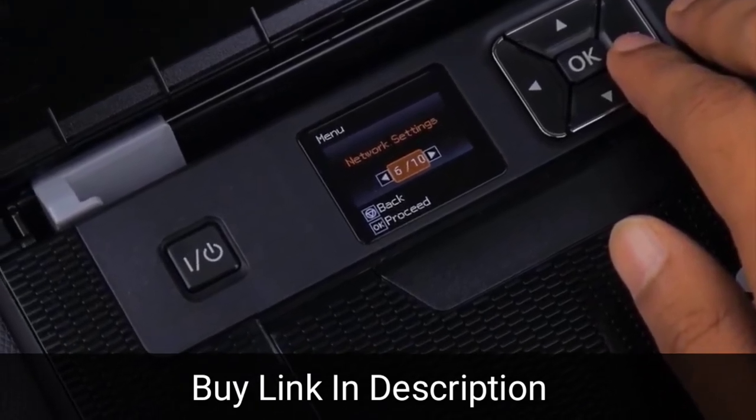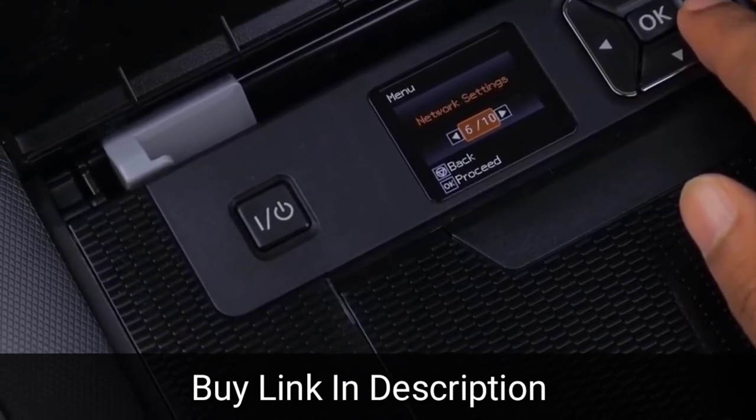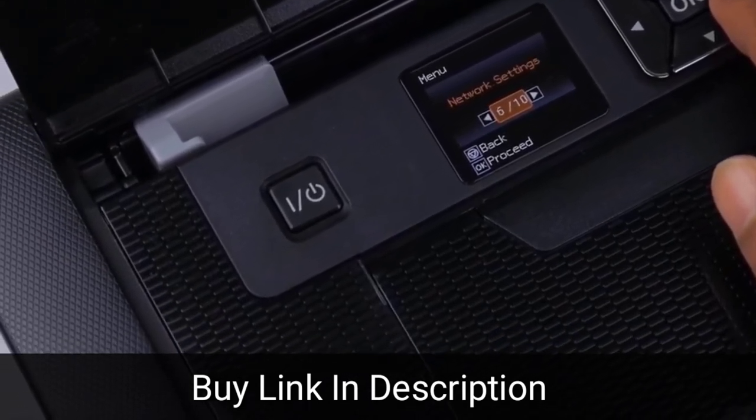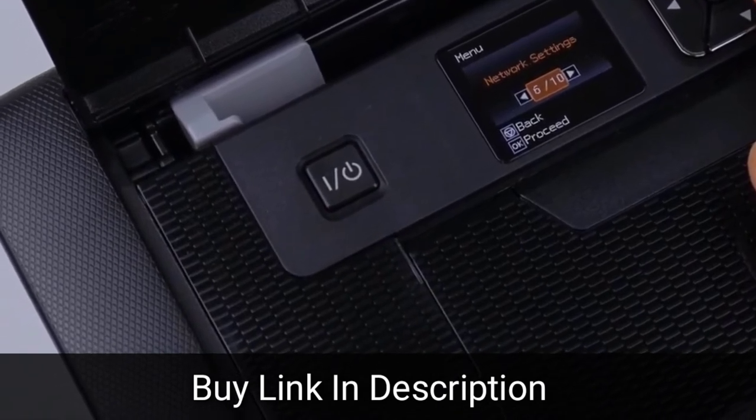The Epson Workforce WF100 is perfect for the user who travels, or even for the space-conscious or low-printing consumer. The built-in Wi-Fi makes it easy to print on multiple devices, and the built-in rechargeable battery is very impressive.